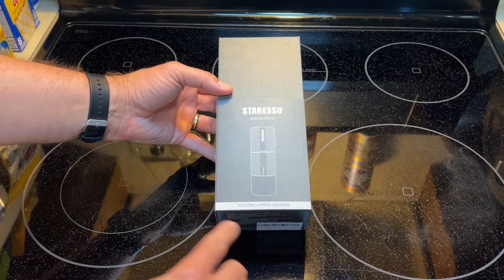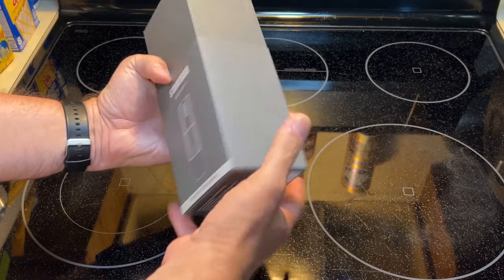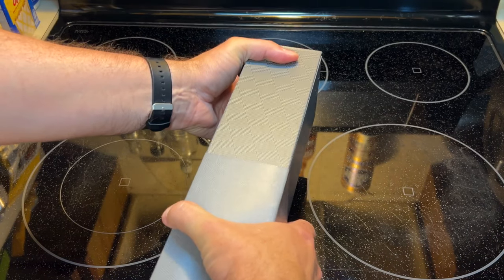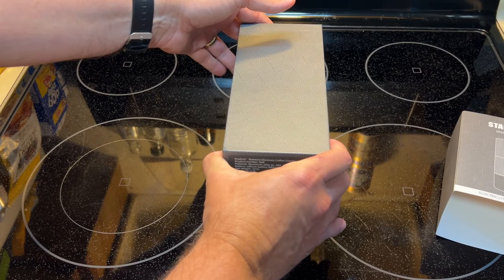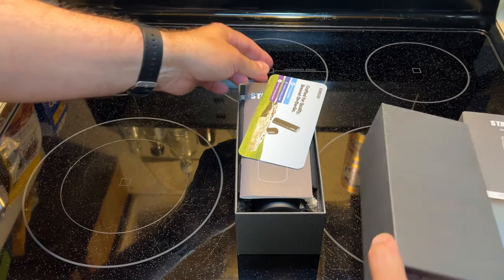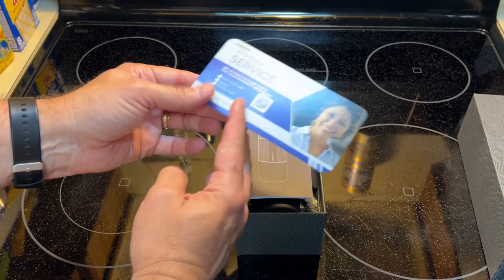Here's the Storesso Discovery 2 electric coffee grinder. Let's see what we got here. Crafted for quality. Brewed on the go.